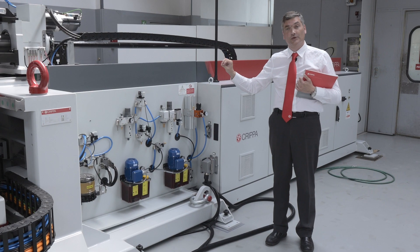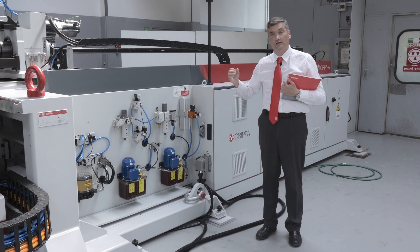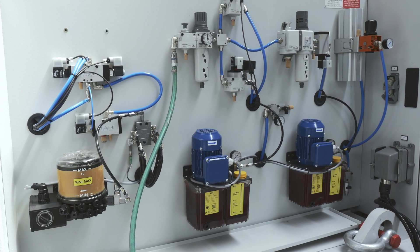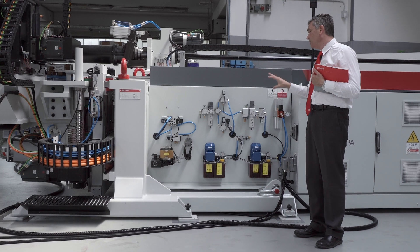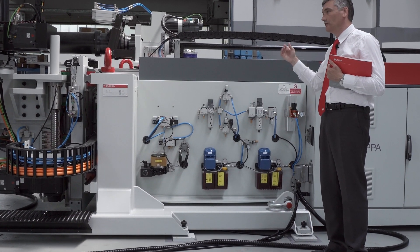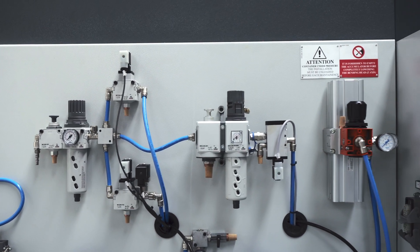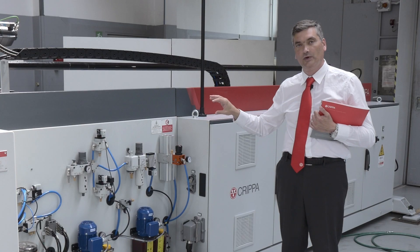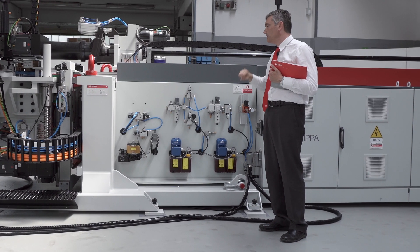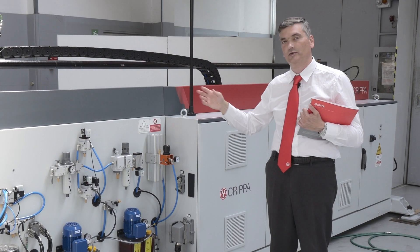In the 114LE, as in all Kripa machines, we have taken into consideration the requirements of maintenance. In this image you can see all the oils and grease needed for the automatic lubrication of the different machine components. All of them are present on the same panel, together with all the pneumatic components used to make some movements for the machine. This helps maintenance personnel greatly in providing correct maintenance.